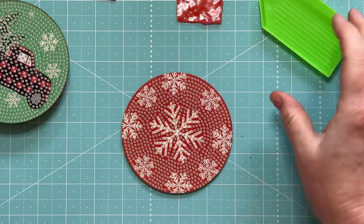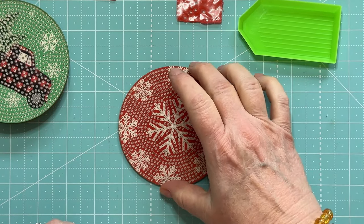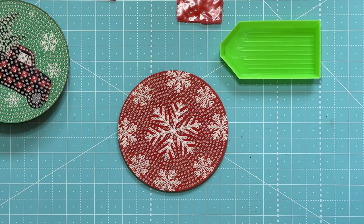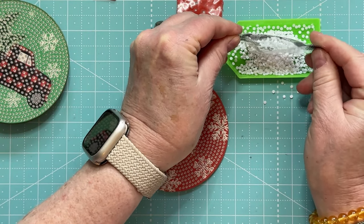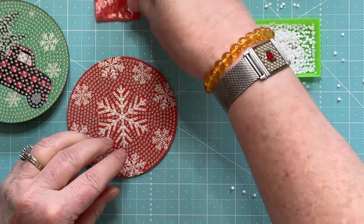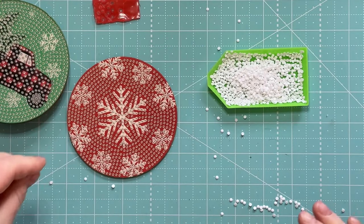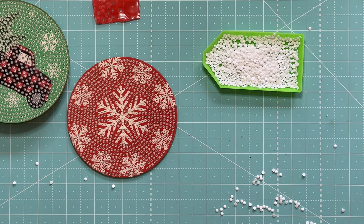I think what I'm going to do is — I know that number one, of course, is the white — and since I have two trays, I may just dump all of the white in one of them. Whoops — that didn't work too good, did it? They're staticky, that's why they did that. Sometimes they come out of the little bags like that.